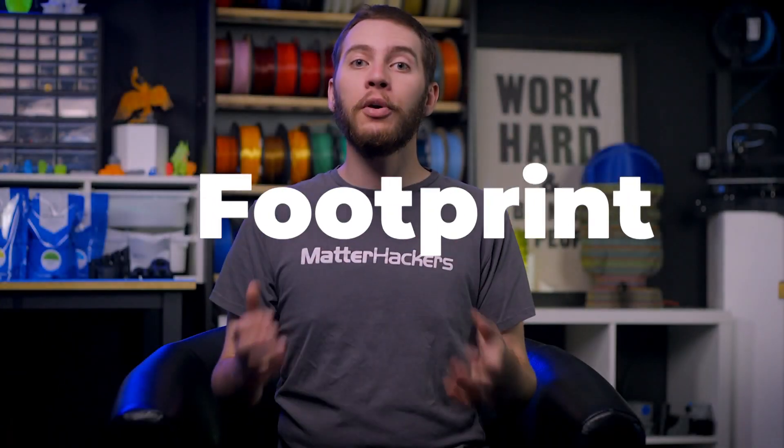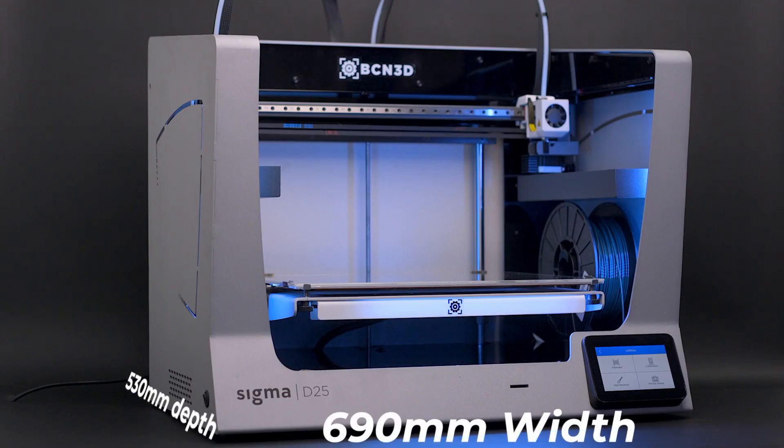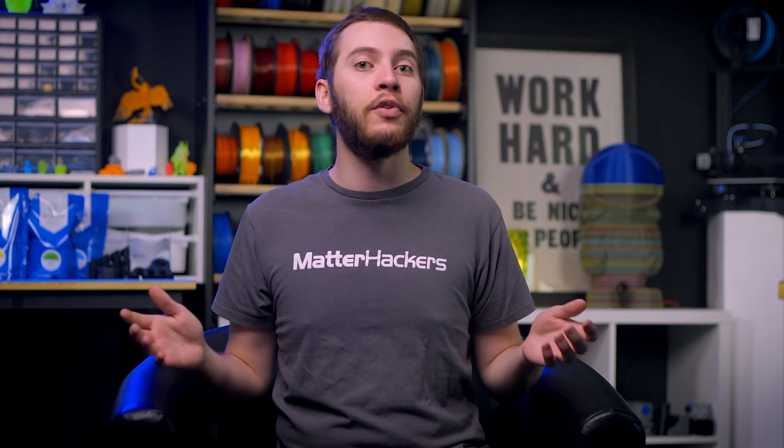Just as with their build volume, the footprint between each printer is the exact same: 690 millimeters wide by 530 millimeters deep, varying only in height. These are not 3D printers for the faint of heart, as they are significantly larger than the 3D printers you might be used to seeing — every machine is over two feet wide, so be prepared to find a suitable place for it in your workspace.